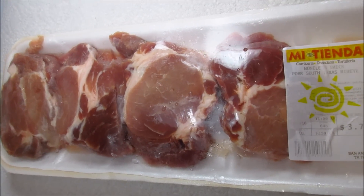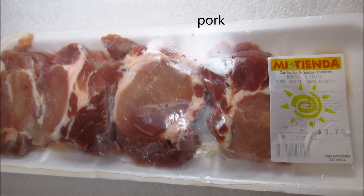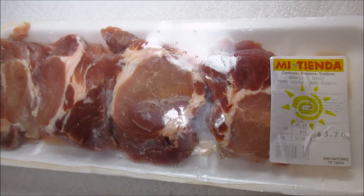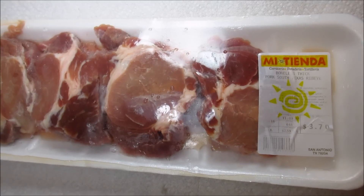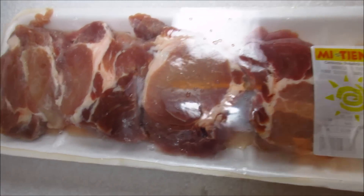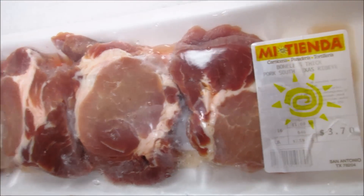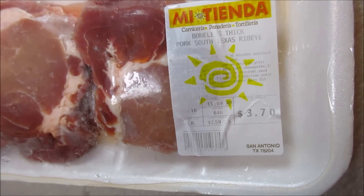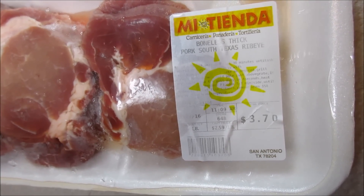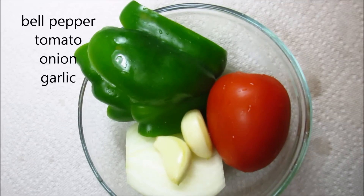To get started I'll be using about a pound and a half of pork meat. This cut I'm using is a boneless tenderloin. To create the authentic chicharron filling you'd want to use pork belly to get it nice and golden brown and crispy. I'm using this cut which is not high in fat, so I'm going to have to add a little bit of oil to mimic the chicharron filling.